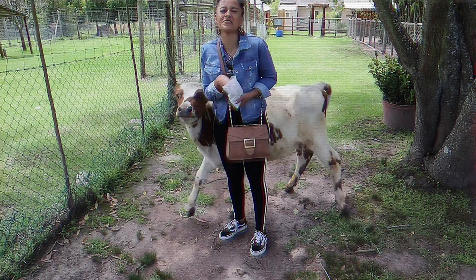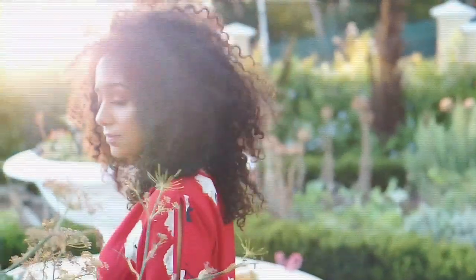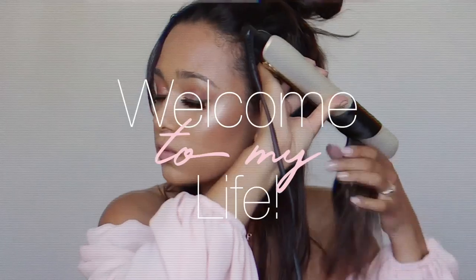Hi everyone, welcome back to my YouTube channel! So today is Thursday and I thought I would start another vlog. I'm actually busy making some lunch — not how I usually start a vlog, but yeah, I'm making lunch. I was supposed to be filming but I took really long with my makeup. I did like a purple eye look — it's a bit difficult to show you.